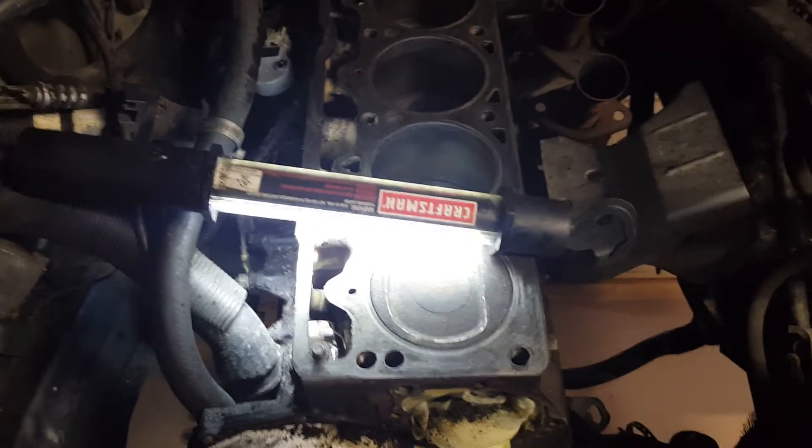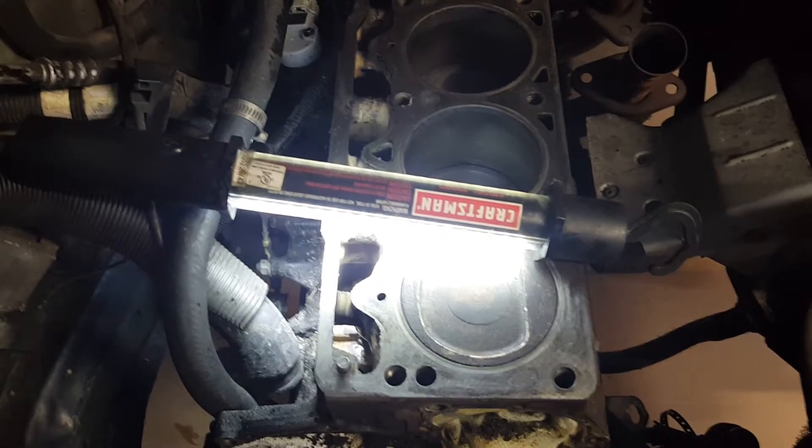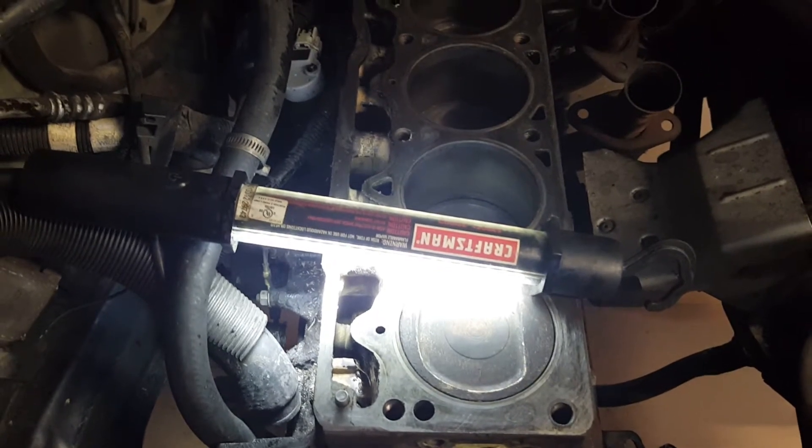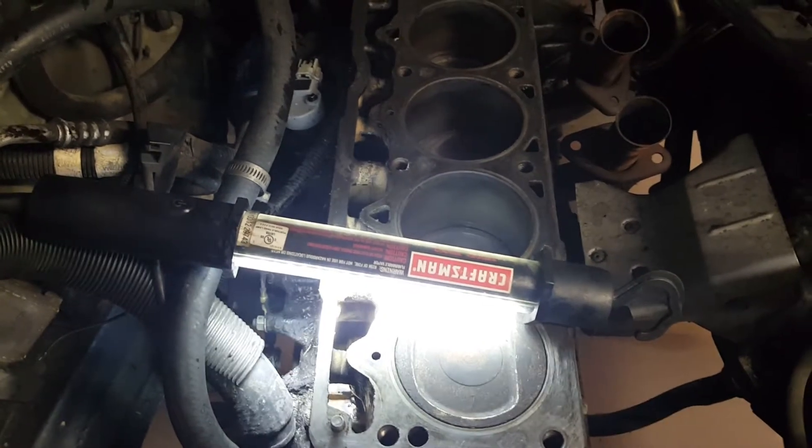All right troops, we're back. Everything is cleaned up. I'll go ahead and do the final wipe of the engine deck with some acetone before we throw the head gasket on.